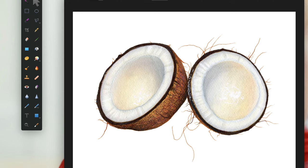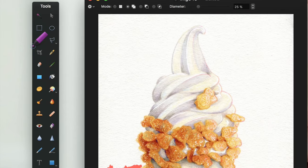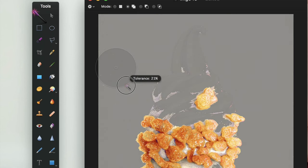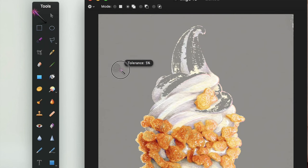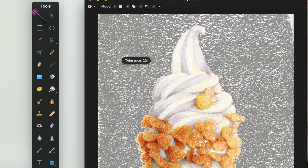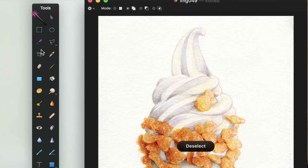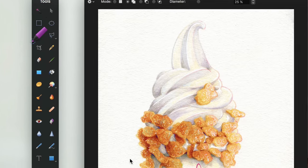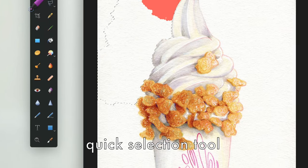On to the next method for removing a background. For this one, I'm using this ice cream piece because it's pretty close to the color of the paper. As you can see, when I try to use the magic wand selection tool, it naturally selects everything that's a similar color — so a lot of the ice cream ends up selected along with the background. The wand has improved so I could make it work, but overall it's much easier to use the quick selection tool, so that's what I'm doing.